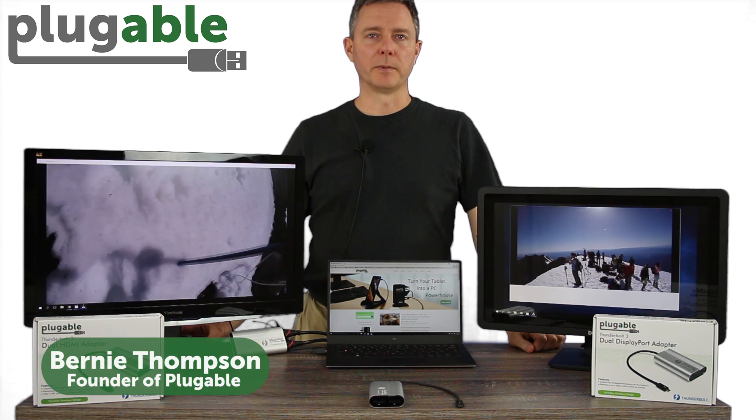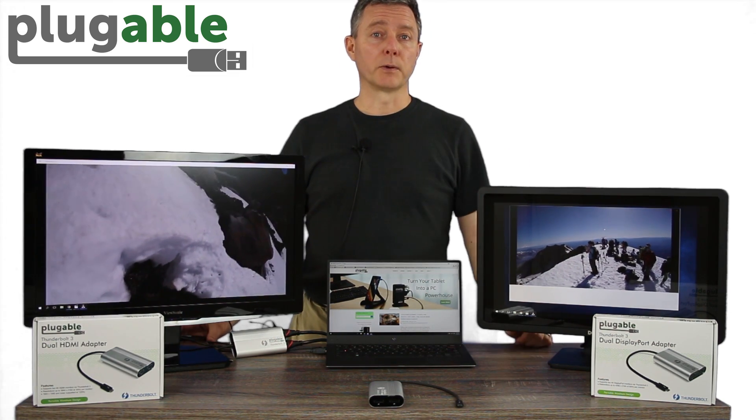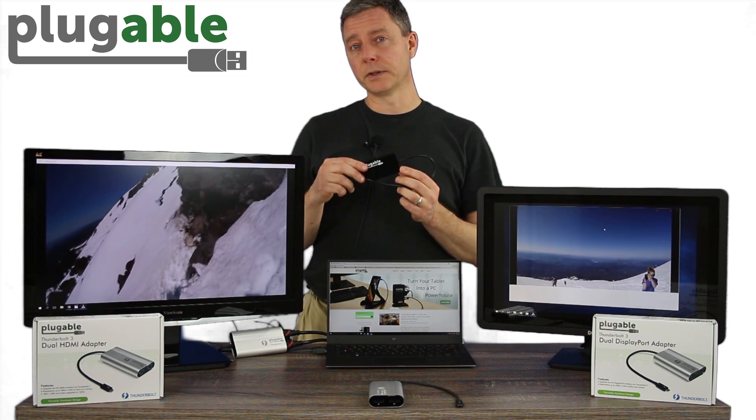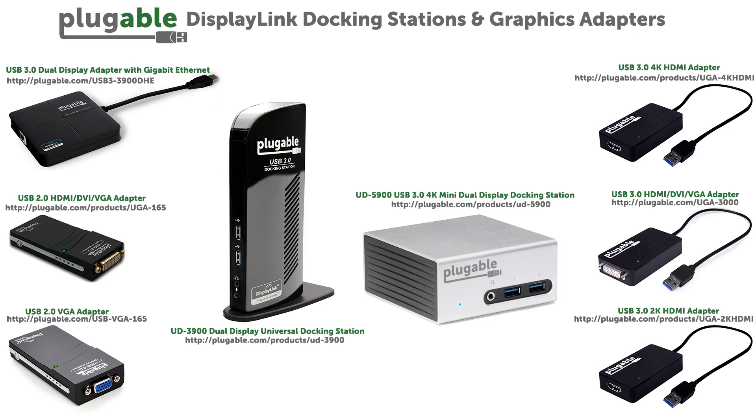Hi, I'm Bernie Thompson, I'm the founder of Plugable Technologies. We've been able to do multi-monitor setups like this for quite a while. If you have one like this, you've probably been using something like our USB graphics adapters based on DisplayLink technology that work with USB-A, the USB connector we're all familiar with.